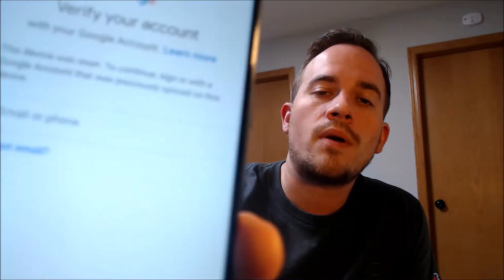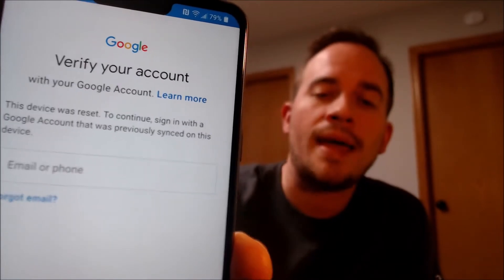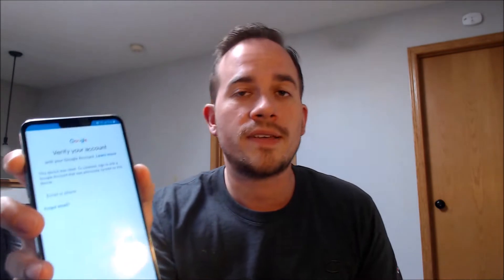Here with us today we have a LG G7 ThinQ that is originally from T-Mobile here in the US. This is a device that does indeed have the Google account lock enabled because, as we can see here as we're going through the setup steps, we get to the screen that tells us that the device was reset, and to continue we have to sign in with a Google account that was previously on the device.